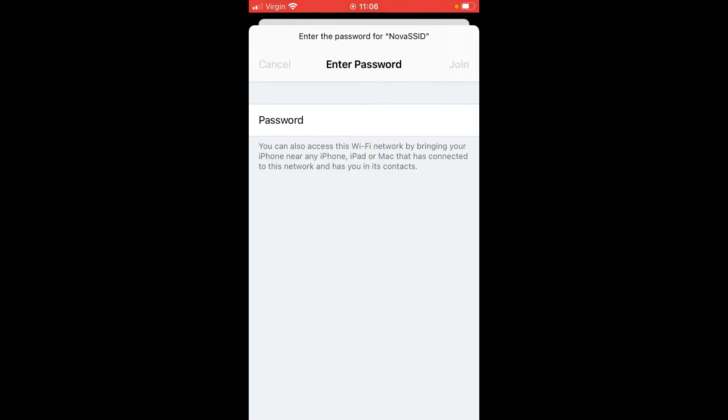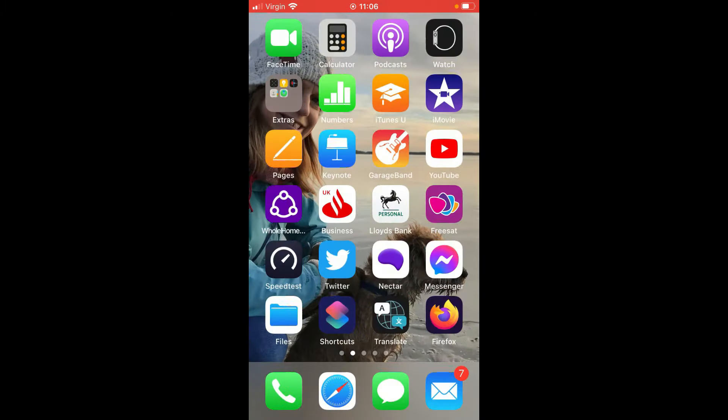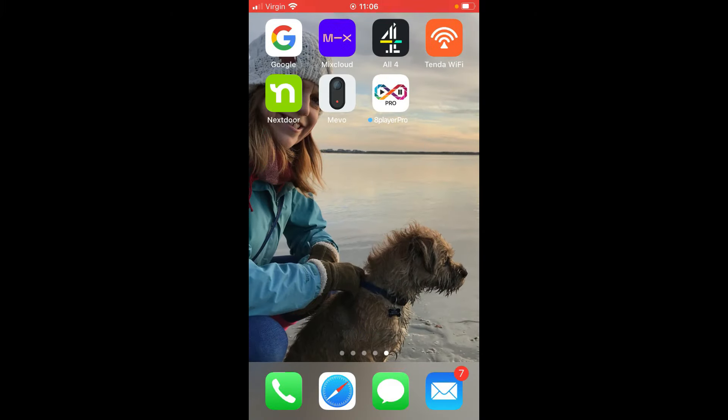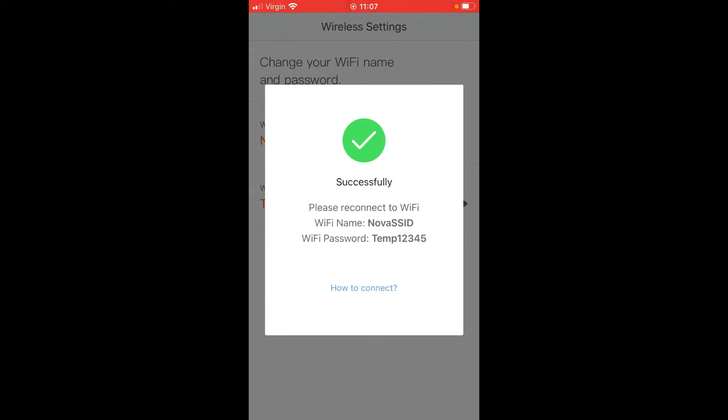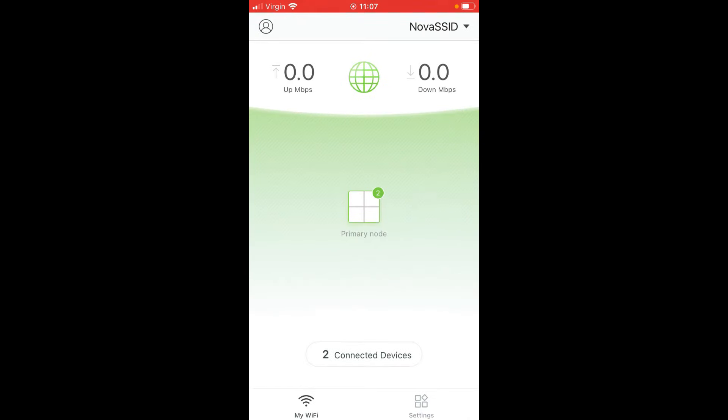Once the unit is set up, go back to your Wi-Fi settings and select the new SSID and passphrase you've given it, then select Join. Once it joins the new Wi-Fi, go back to the Tenda app — which you can download from the app store — and now you can add your additional Nova units. You can see here we've got our router already configured.